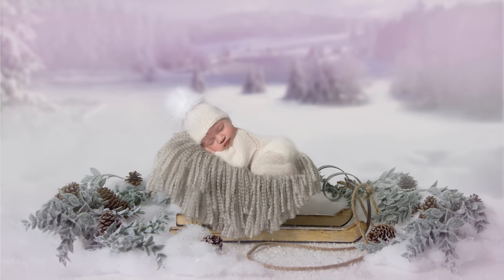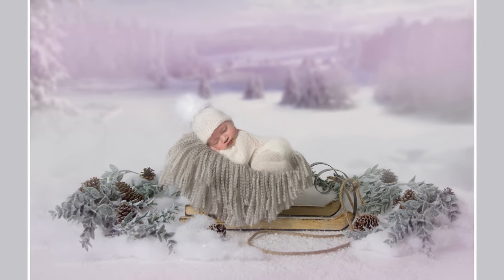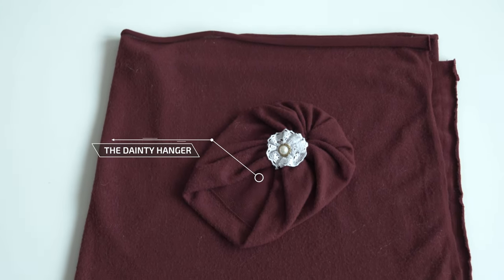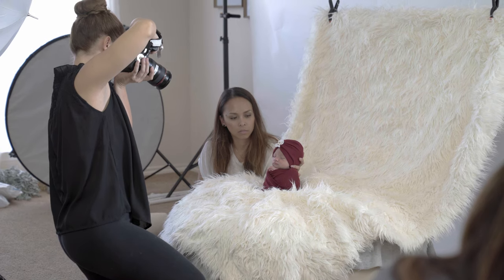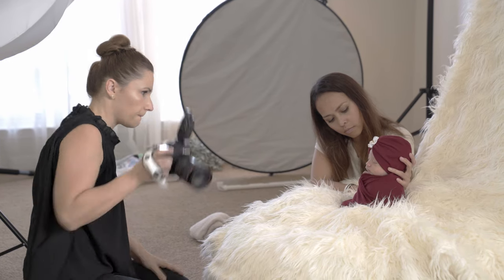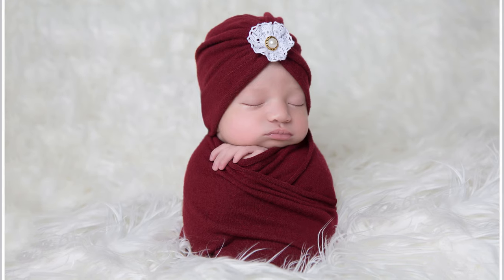And here is the digital backdrop in use. For the next setup I use a wrap and headset from The Dainty Hanger. This wrap has amazing stretch and it's really easy to make any type of wrapping I want. The blanket I use for the background is creamy fox fur I ordered from a fabric store online.